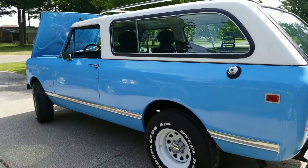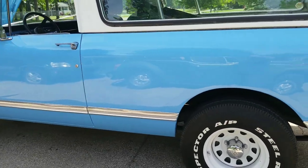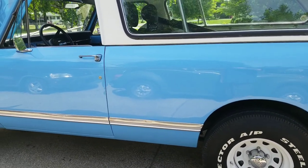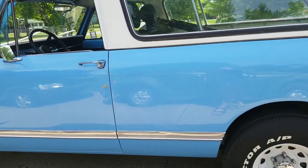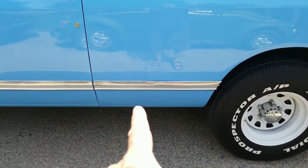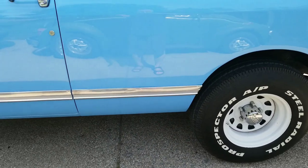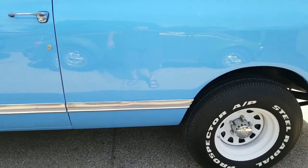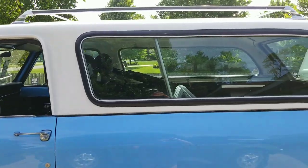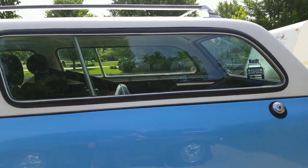This is a 1979 International Harvester Scout Traveler. They made the Scout Traveler from 1976 to 1980. What makes the Traveler different from the original Scout 2 is it's 18 inches longer than the regular Scout. So they extended it a little bit and called it a Traveler. They put a fiberglass top on it where the original Scout 2 has a metal top.